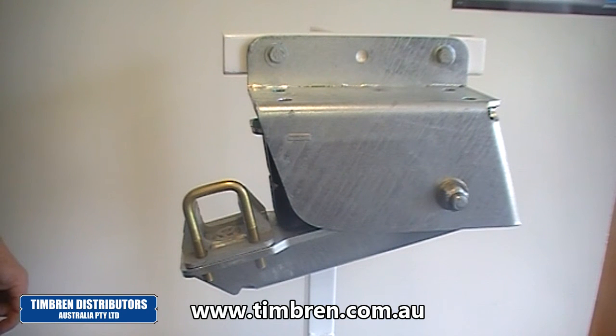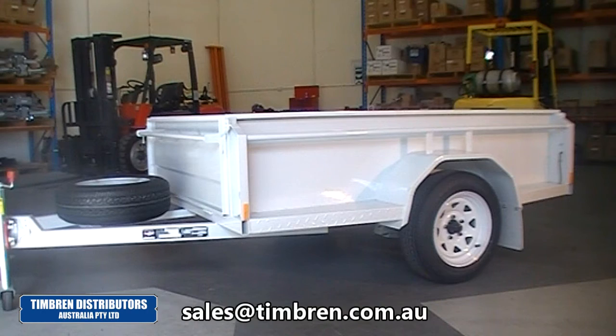Now let's go and have a look at a trailer and see how it looks fitted up. Here we have a small box trailer fitted with our Timbron Silent Ride. This particular trailer is rated at 750 kilos ATM and is fitted with the 900 kilo Timbron Silent Ride suspension.